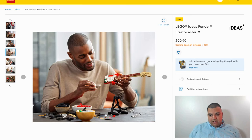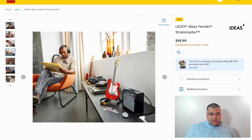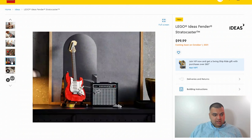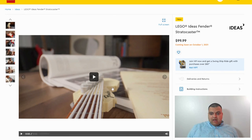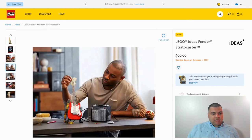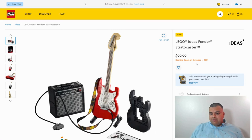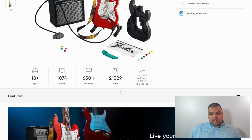You can see the guitar being built in some really cool pictures — it looks beautiful on display. If you're a music person who likes rock and has history with this gear from the seventies, this is definitely something you want to add to your Lego collection. October 1st, $100 — priced pretty well with a great piece count.